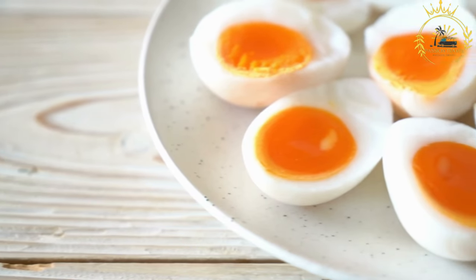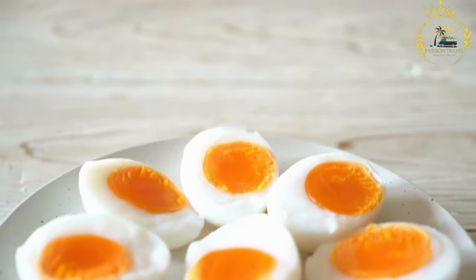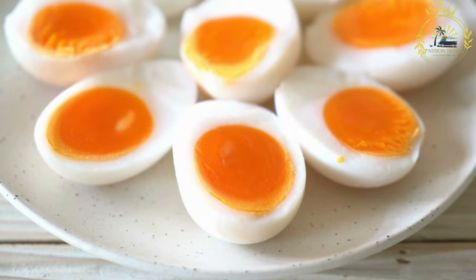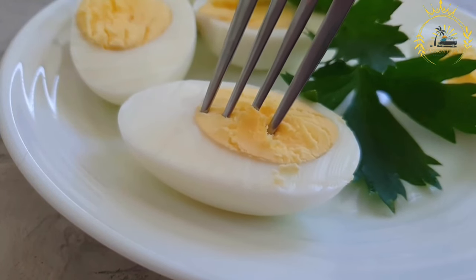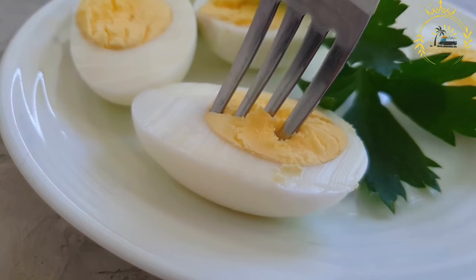Serve the boiled eggs immediately as a snack or use them in salads, sandwiches, or other dishes. If you're not using them right away, you can store peeled boiled eggs in the refrigerator for a few days. Boiled eggs are a versatile and nutritious option that's relatively quick and easy to prepare. You can adjust the cooking time to achieve a runny yolk or a firm yolk — enjoy your boiled eggs.